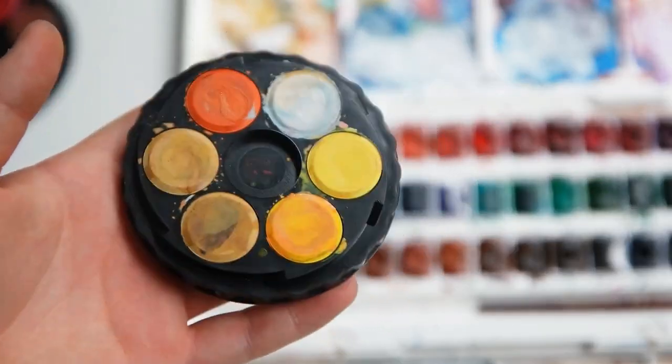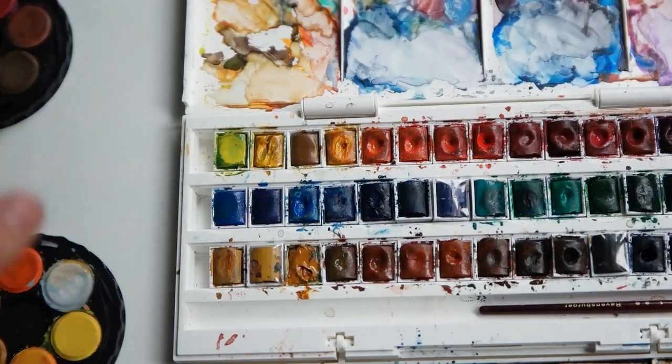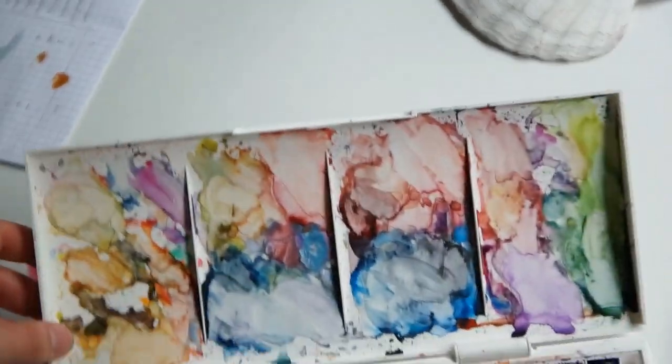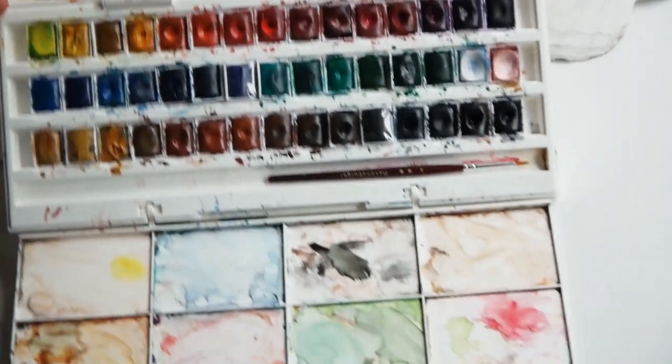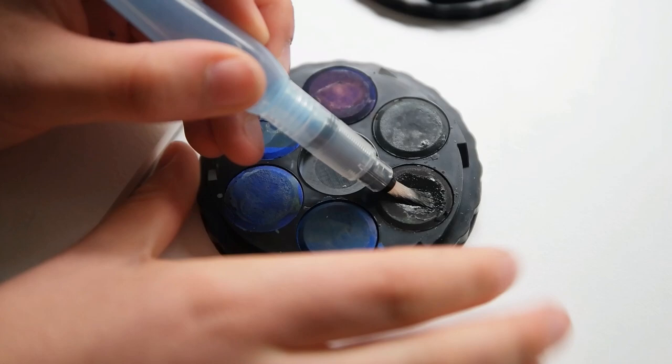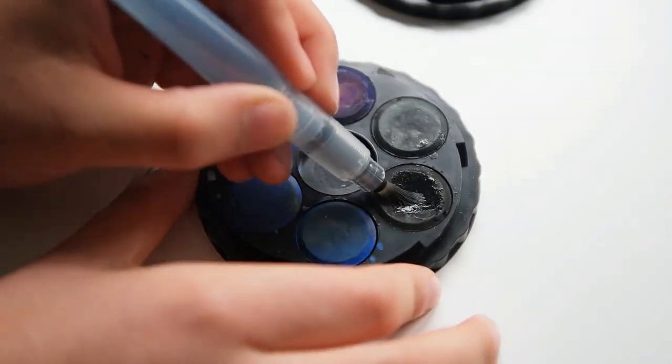Moving on to the mixing area. This is probably the biggest flaw of the Koh-i-Noor, since it only has one circular divided mixing area, while the Winsor & Newton has two whole mixing palettes with a lot more space — and that's definitely necessary when you're painting something with a lot of different colors.